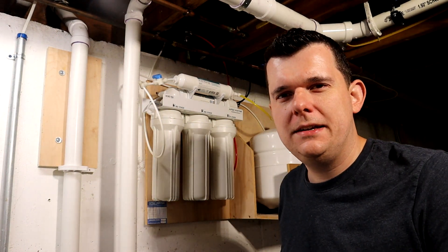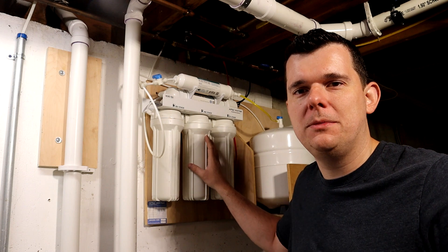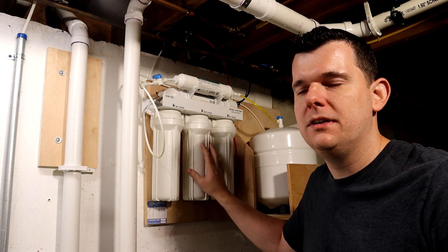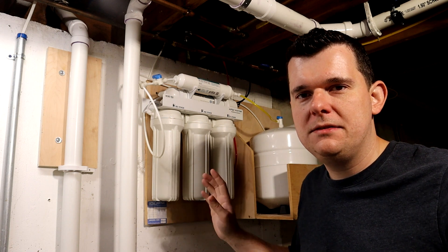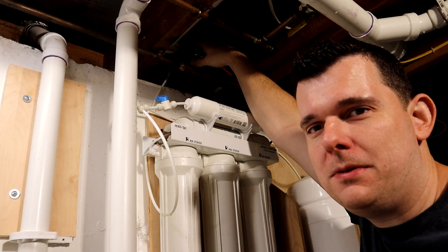Hey guys, Brian back with another video. Today this is going to be a short one. If you haven't seen how I installed this five-stage RO system in my house, I'll show you — there are two videos and I'll put links to the side. This is a very easy process whether you're doing the six to twelve month three-stage filters or the two to three year whole system filter change. Very easy — spanner wrench, hand tight, very simple. Stick around, I'll show you how it's done.